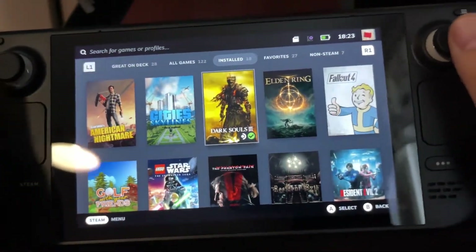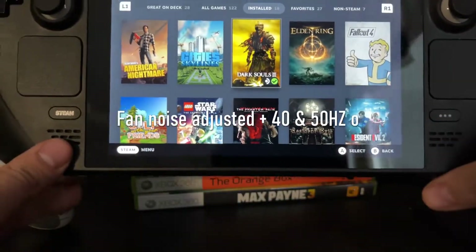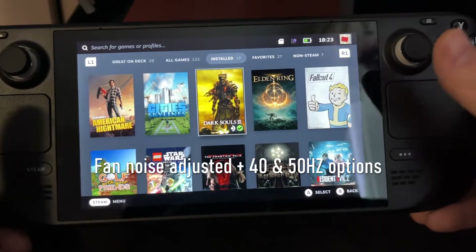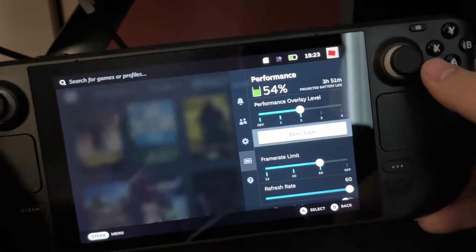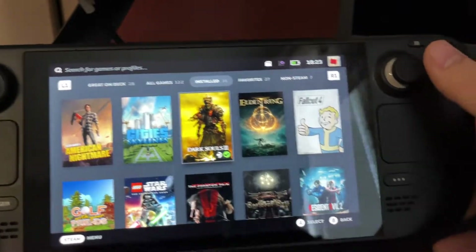Hi guys, we have a pretty awesome beta update for the Steam Deck that makes the fan noise more quiet and also you get some new refresh options. So let's take a look at those right now.